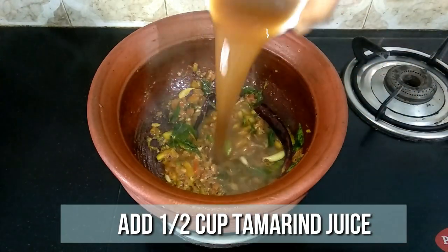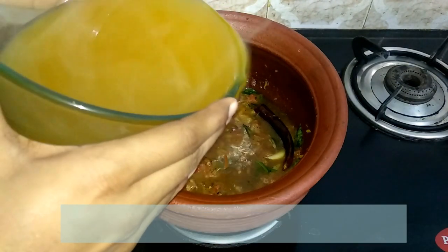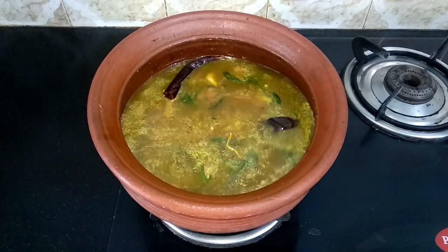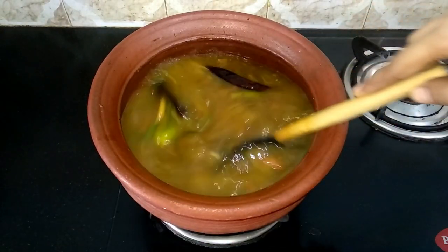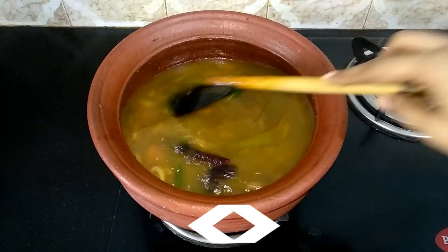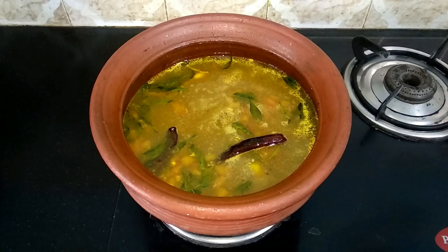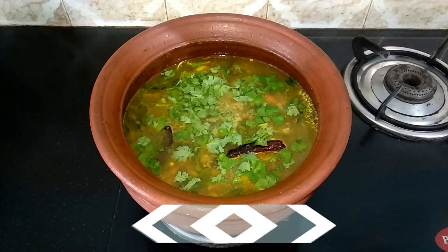Now the tomatoes are nicely done. Go ahead and add half cup of tamarind juice and the drumstick soup. Mix well and allow it to come to a boil. Once it starts to boil, lower the flame and sprinkle some chopped coriander leaves. Our delicious drumstick rasam is ready.